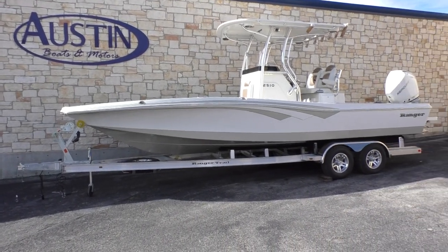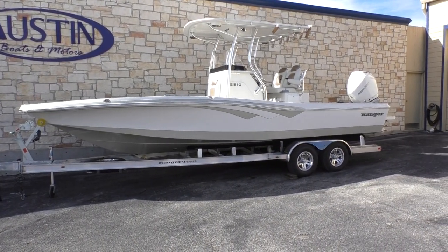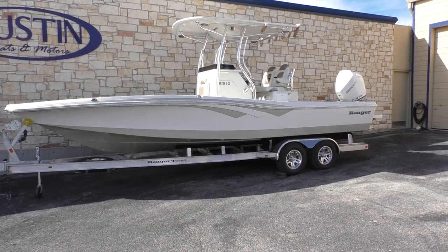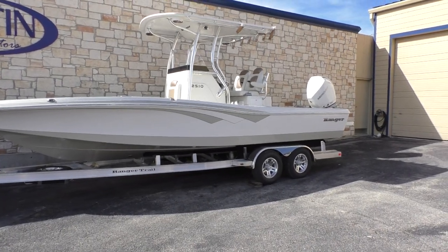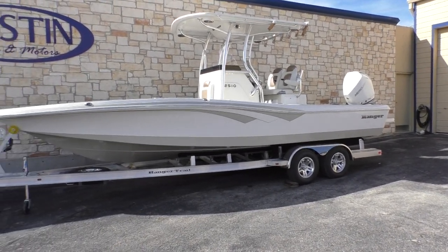All right guys, Chase here from Austin Boats and Motors. Today we have a beautiful looking 2510 from Ranger. It is a 2019, fresh off the truck.